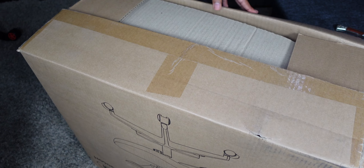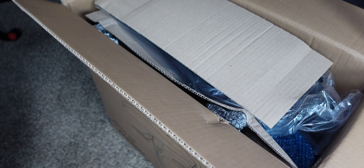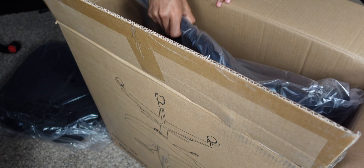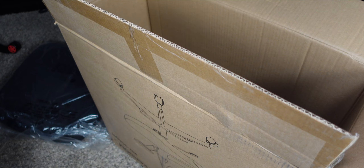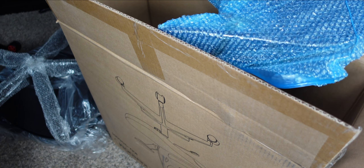I'll be showing you how to install it and pretty much everything else. It arrives in literally like one or two days, which is very quick. Wow, this is very nice. That looks really nice. Pretty good packaging, not going to lie.